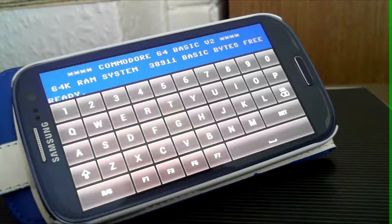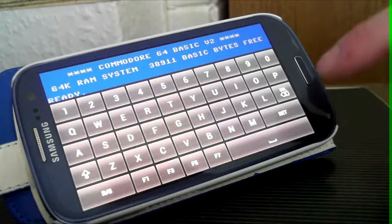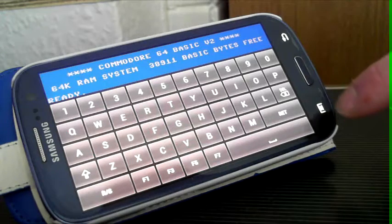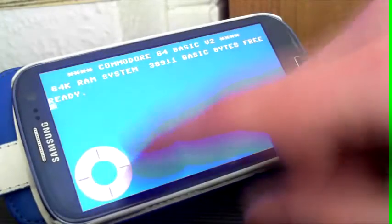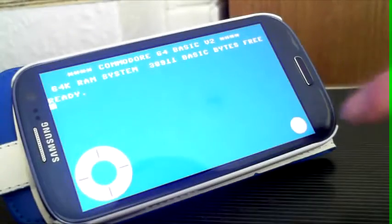You see, it comes up. I am going to try running a game on it. It is a bit awkward doing it like this. You can change from — push that — it gives you a joystick. A little joystick here, fire button there. So let's try loading up a game.